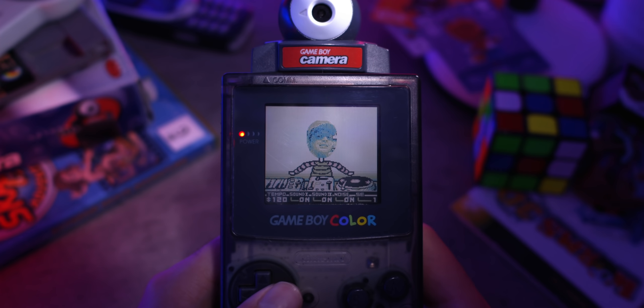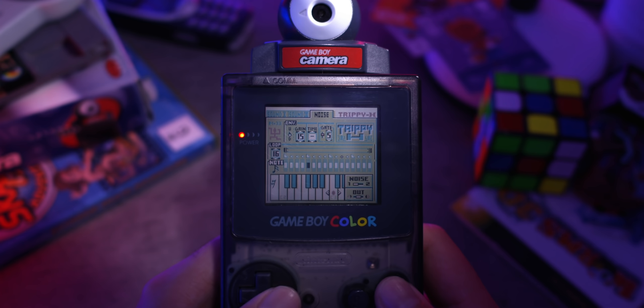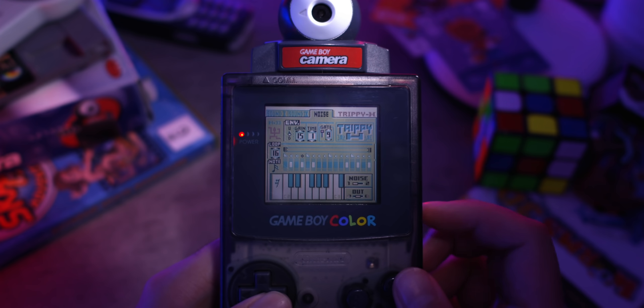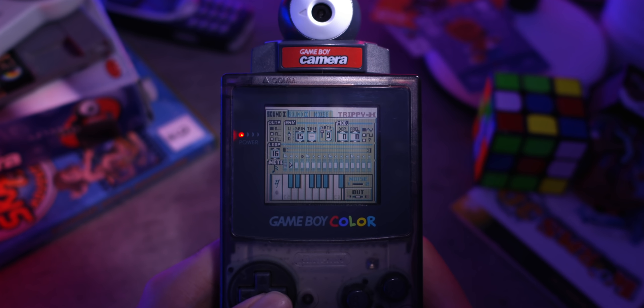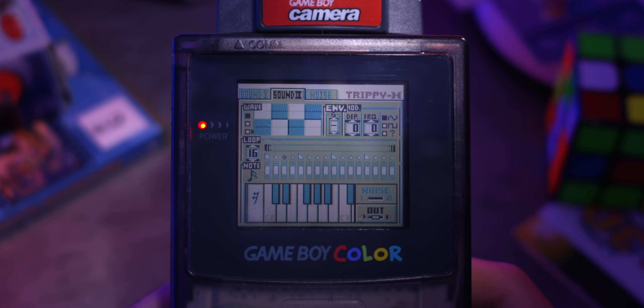Now why don't we actually go ahead and start making some music? I think I might kick things off by bringing in some drums, so let's go over to the noise channel — I might start off with some snares. That sounds like a pretty decent snare. Maybe some hi-hats. Hey, that sounds pretty decent. Now I think I'm going to move over to the second sound generator and use that one for a bass line. Let's just make these notes a little bit longer and we should be good to go.